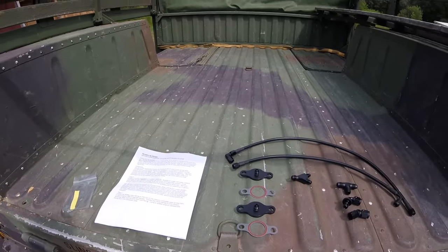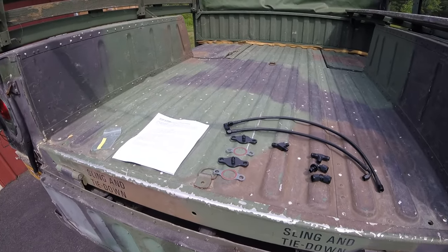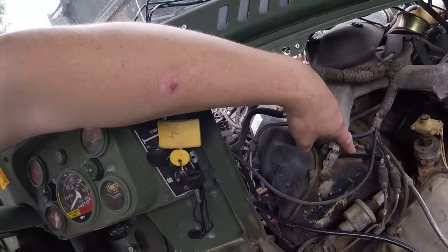The 6.2 liter diesel is also in the M1008 and M1006 — essentially the diesel Blazers the military was using for a while. So when you go to order this thing, make sure you specify the right kit. Also comes with step-by-step instructions with color pictures.